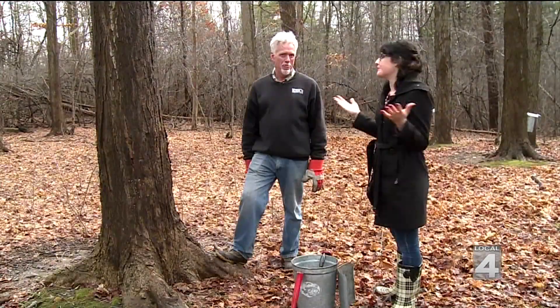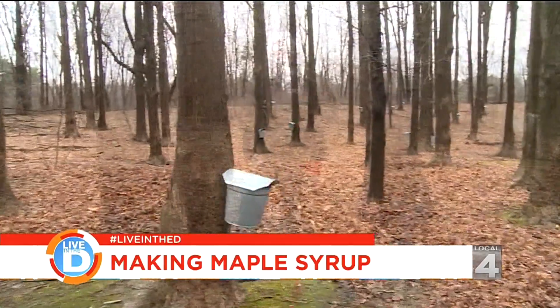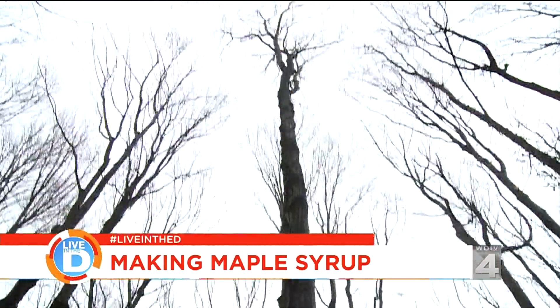Here you make maple syrup and it all comes out of trees just like this one. That's right. We have about 200 sugar maples, and we're lucky to have that many right here in this one location.